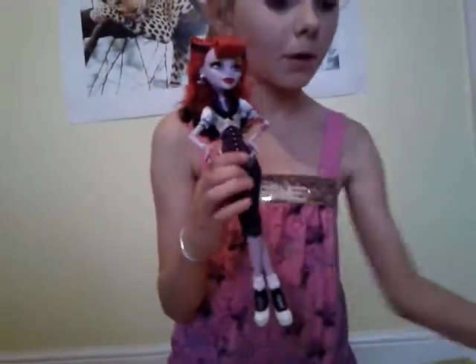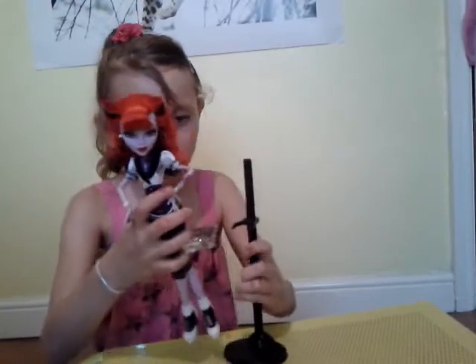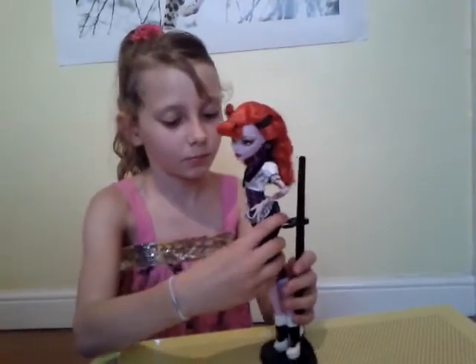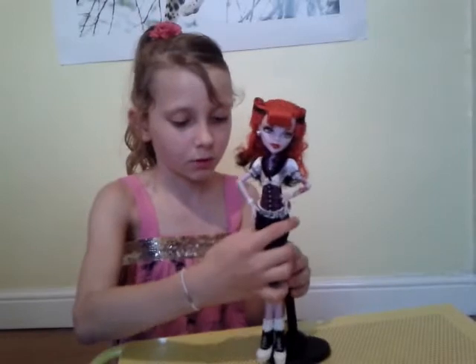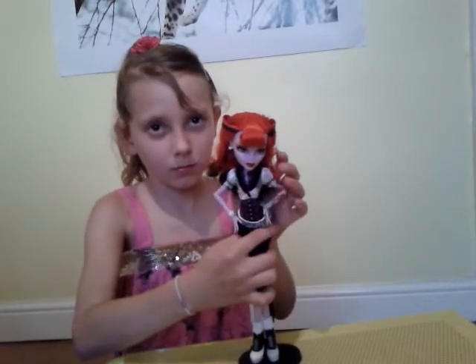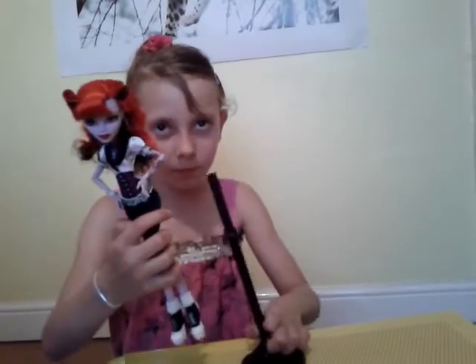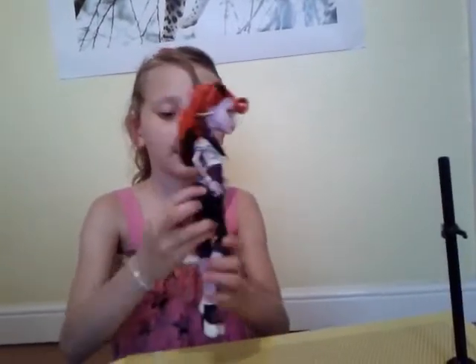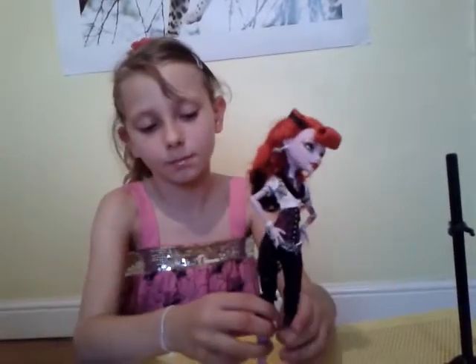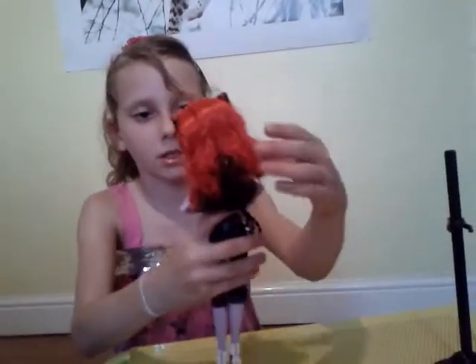There she is — this is Operetta. Just to show you her stand. She has red hair with a curl and it has a few black streaks, like the back as well.